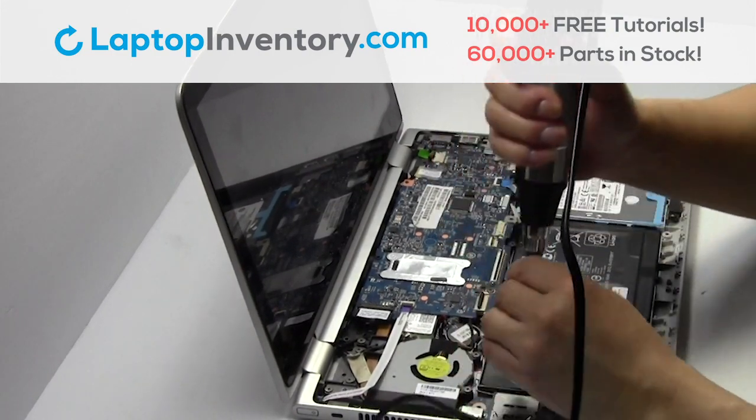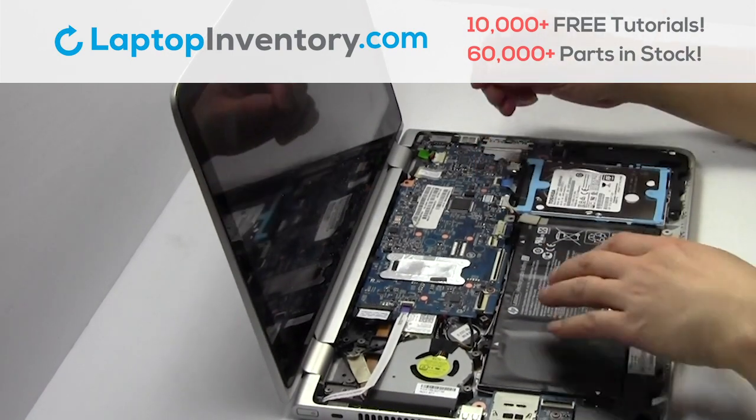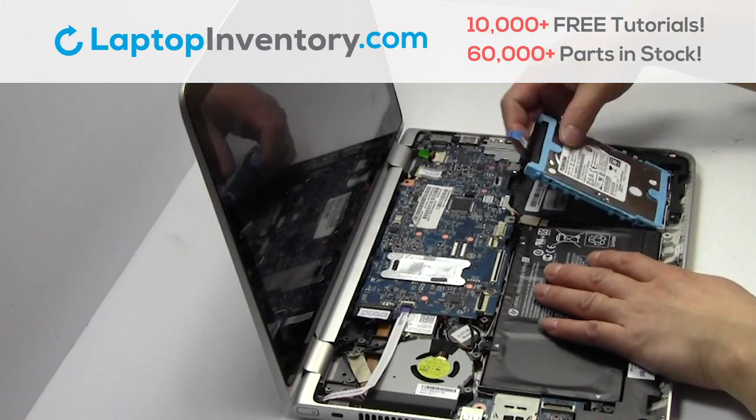Remove the screws. Gently pry out the hard drive.